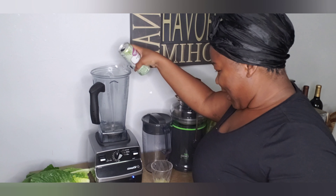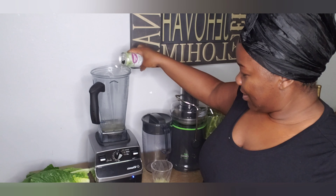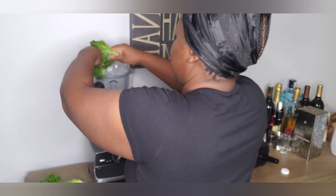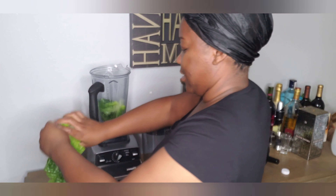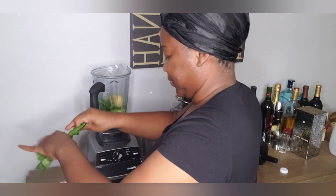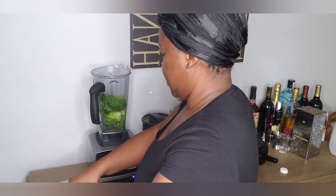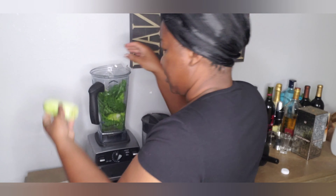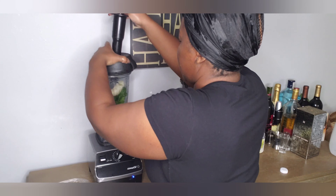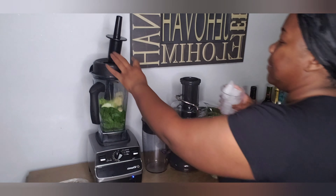Boss man got up and made his smoothie — I don't remember what all he put in it, but it was healthy. I'm going to go ahead and break these up a little bit. I'll put the avocado in the middle, go in with my lemon juice on top, then my cucumber and my banana. It said ice was optional, but I'll make it a little cold — let me grab some ice.